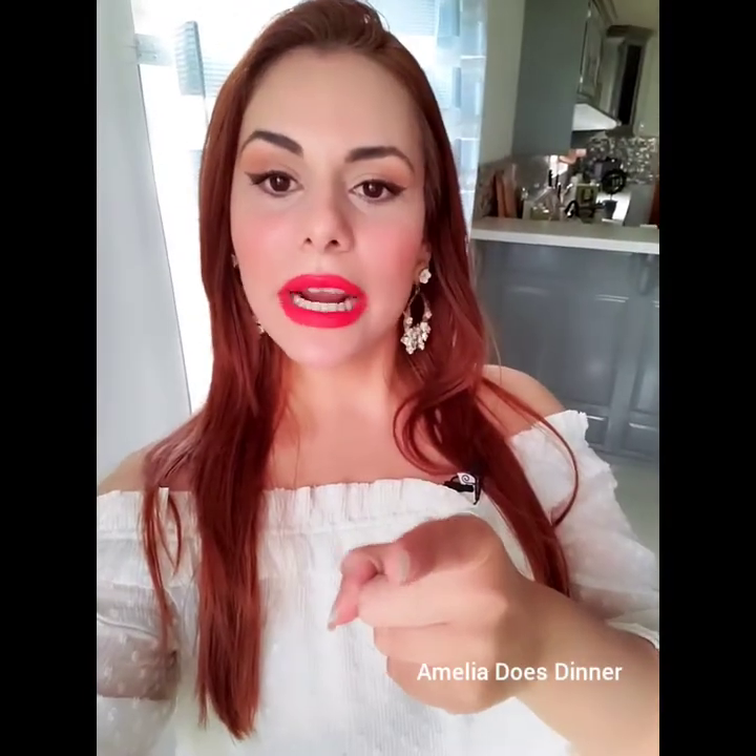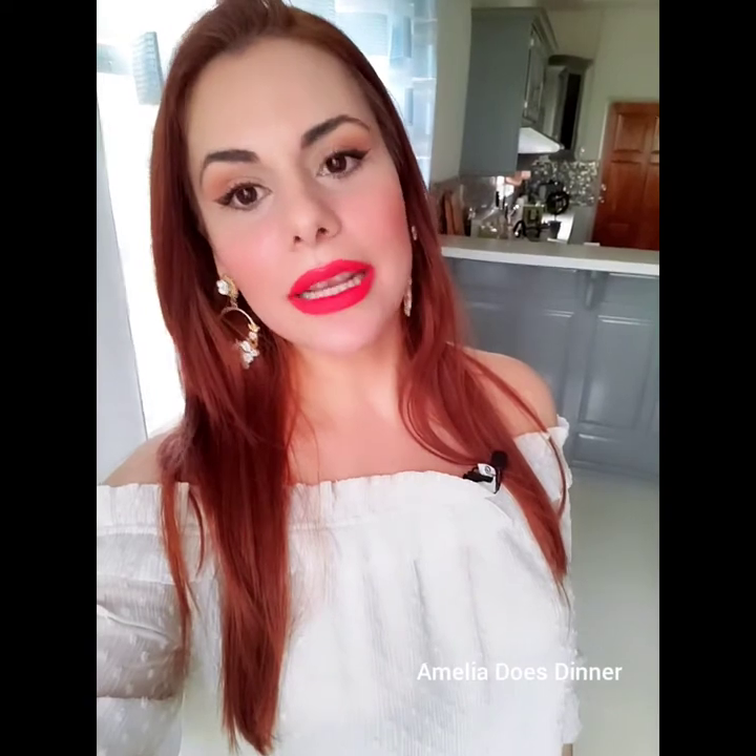Now I've gotten a ton of requests for this recipe, especially from Trinidad and Tobago. So I guess it's safe to say that there are a lot of pasta lovers in TNT. You've asked for it, so here it is.